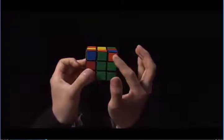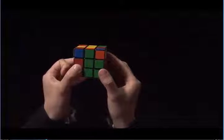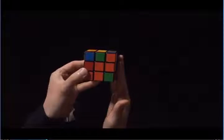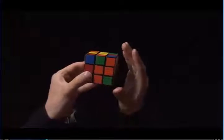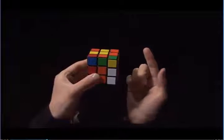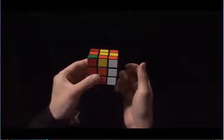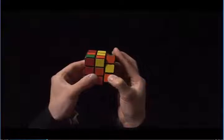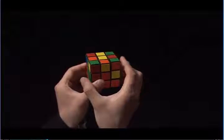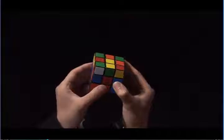It's right now diagonally matching to the green center, so I need to turn the top until the orange matches to the orange center. Now it's on the right side, so I'm going to move the right side up. I'm going to take my right index finger and pull the top towards me and move the right side back down. Finally, there's one more to do. I'm going to look around for a white sticker that faces me. Here it is.